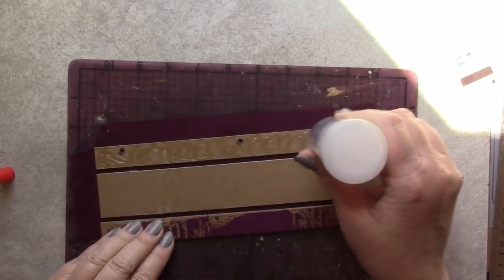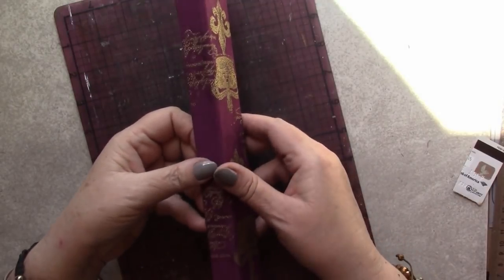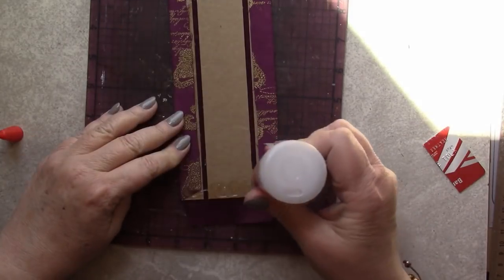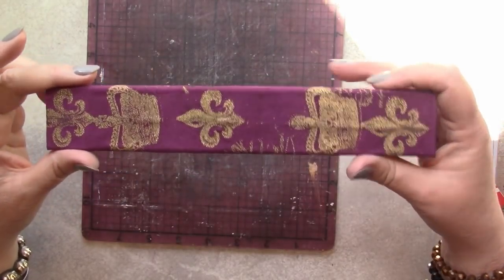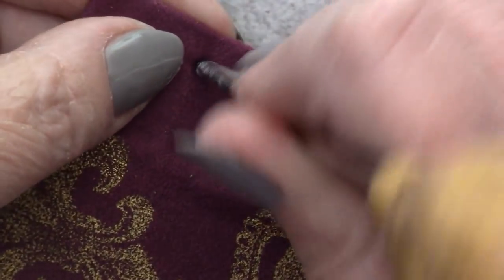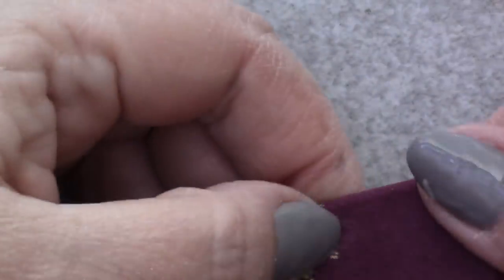We'll repeat this process for the other long edge of the binding. I just love how this is going to turn out — I'm very excited. Let's finish up the end flaps, get those glued, pressed into place, and then brayered. The next step is going to be piercing holes through the fabric. It's easy to find the holes that we've already cut into the chipboard by just pressing against the fabric with your fingernail — that will reveal the shape and placement of those holes, and then you can use your awl to pierce through both layers of fabric.